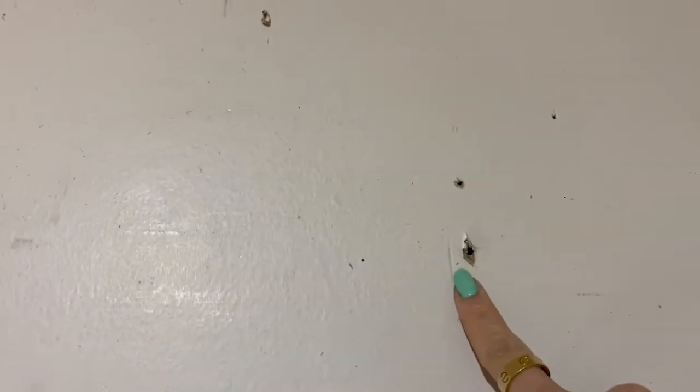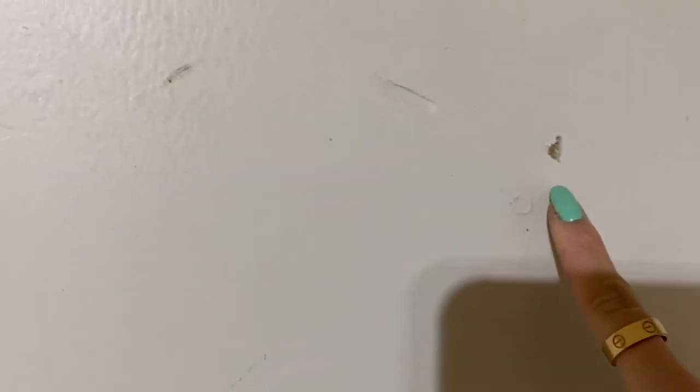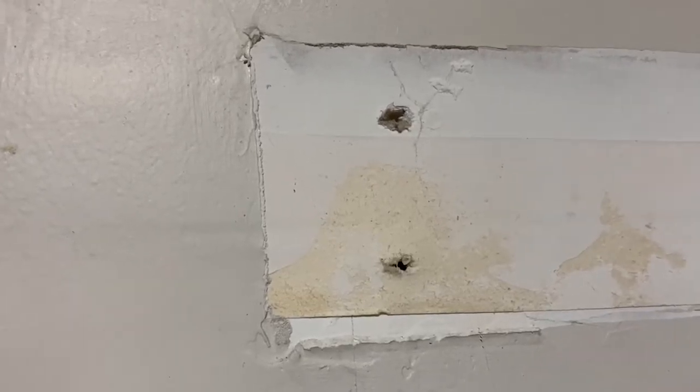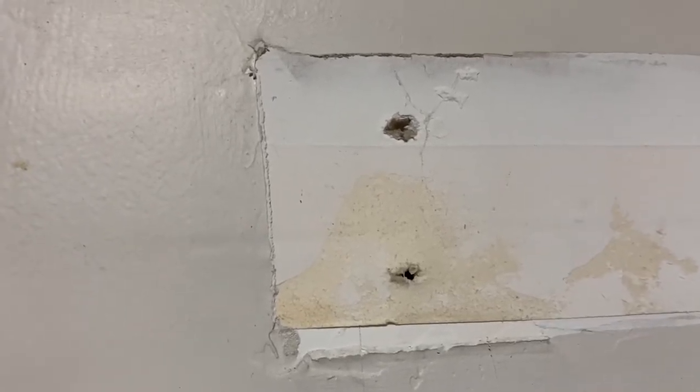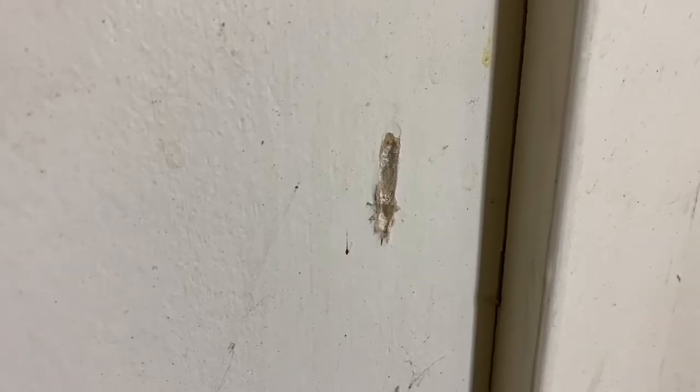Just to give you guys an example, these are the holes on the wall that I'm going to be filling up with the Dry Dex. So this is one, two, three, four, five, six — as you can see, this side of the wall has huge holes. There are also big holes like this one which I'm going to fill up as well.